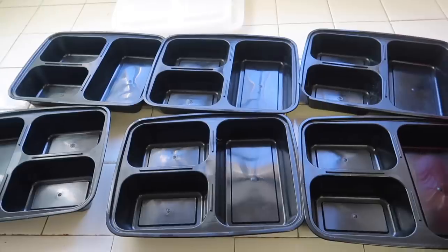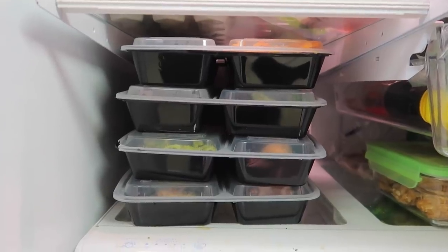Hey guys, it's Kinsey and welcome back to my channel. In today's video we're doing my very highly requested 'how I meal prep' video. Disclaimer: I'm not a nutritionist, not a doctor, and not a chef. I am a college student, and this is what I make. I've recently gotten super into meal prepping. I have these bento boxes I got on Amazon — they're really cheap, microwavable, and dishwasher safe. I'll have them linked below.